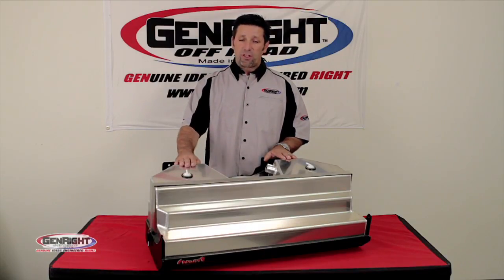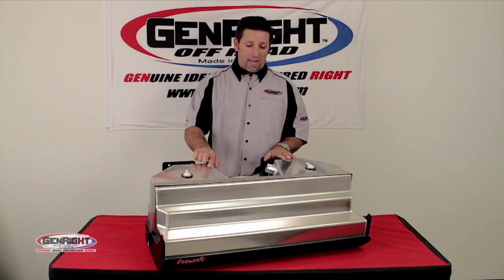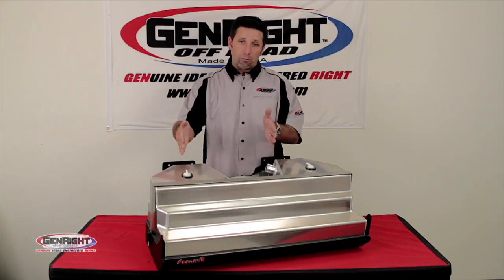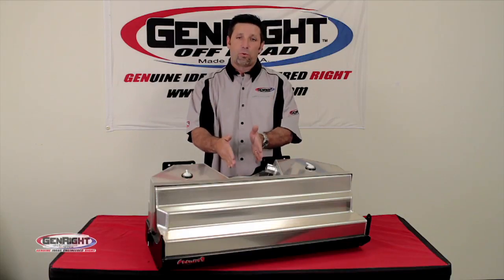Each tank is made of eighth-inch thick aircraft-grade aluminum and hand-TIG welded. We also include baffles to reduce the movement of fuel and keep the fuel right near the pickup.